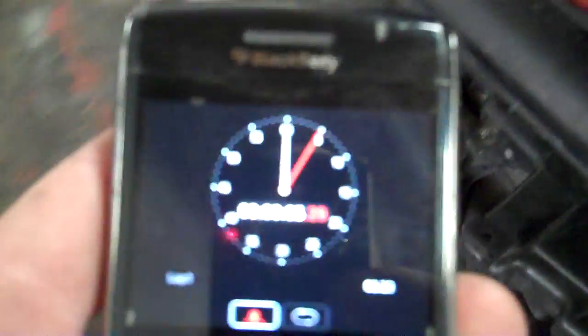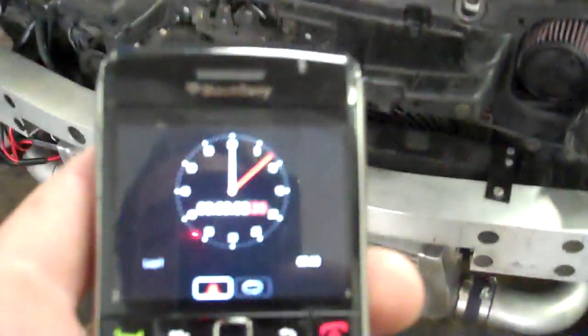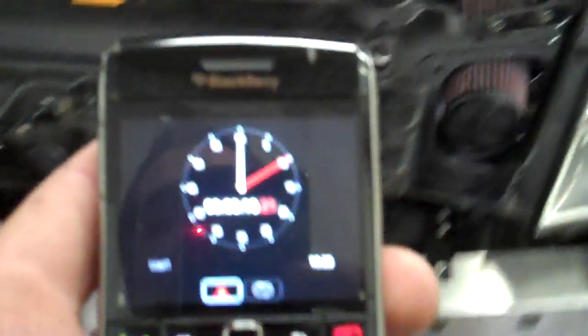So considering we now have three fans on, we're hoping that this thing will cool down to 197 in a much more rapid time frame. 206. 204. Getting close to 203. 201. 199. Fans off.